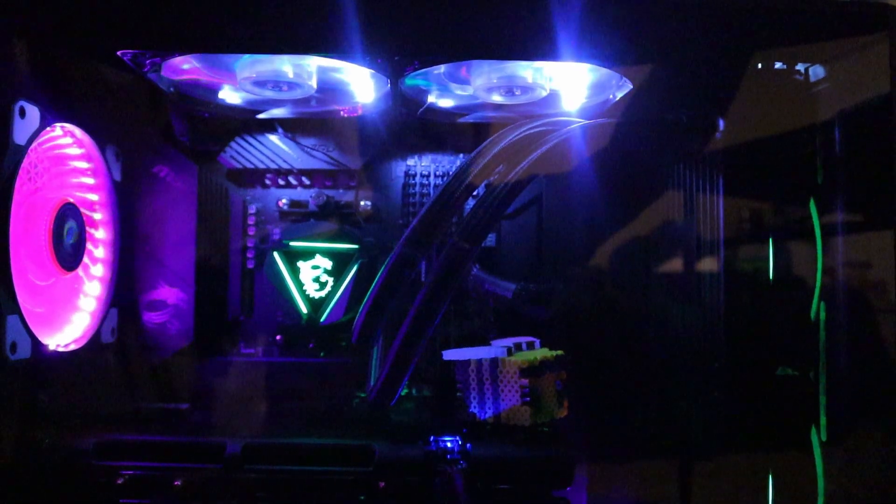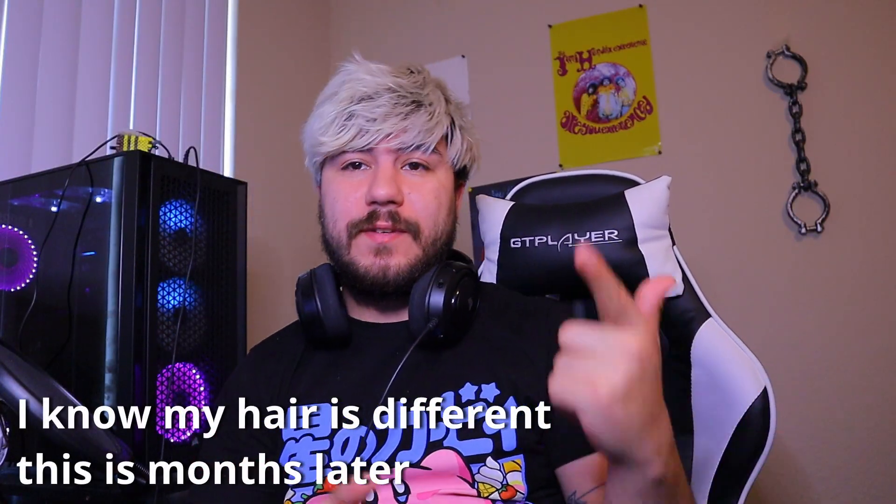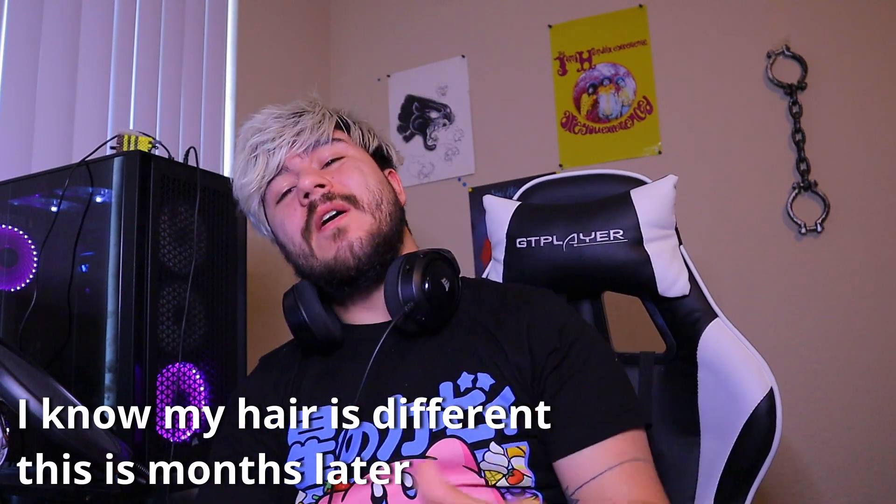I want to thank you guys so much for watching this video — if you stayed to the end, you're awesome. Feel free to subscribe or like the video if you enjoyed it, follow my socials, share memes on social media. I have a Discord — I'll drop the link in the description. If you have any questions or comments, feel free to post them below. I love you guys, you're so awesome — have an amazing night, evening, afternoon, day, or morning. I'll see you guys in the next one — peace, bye!